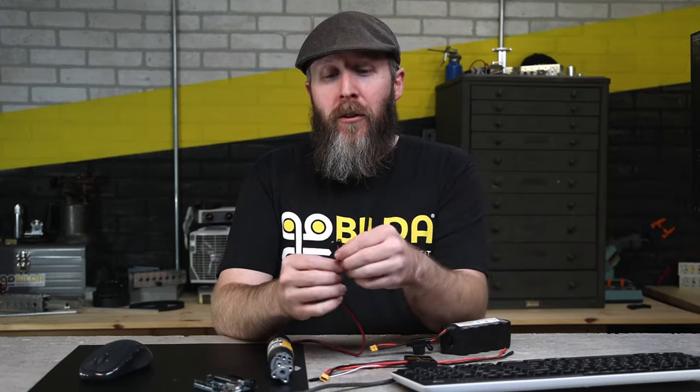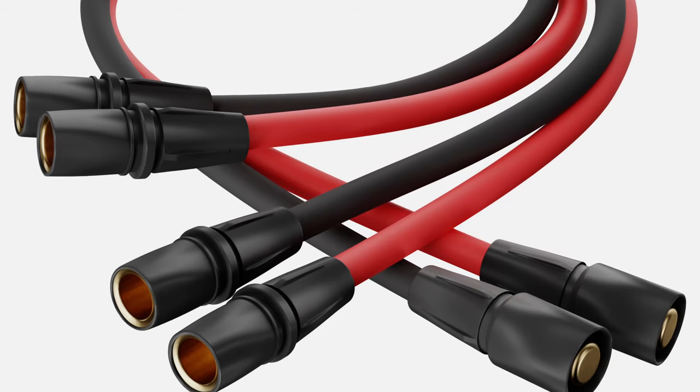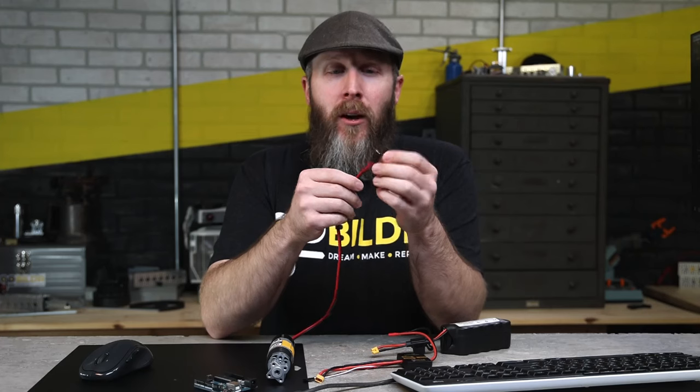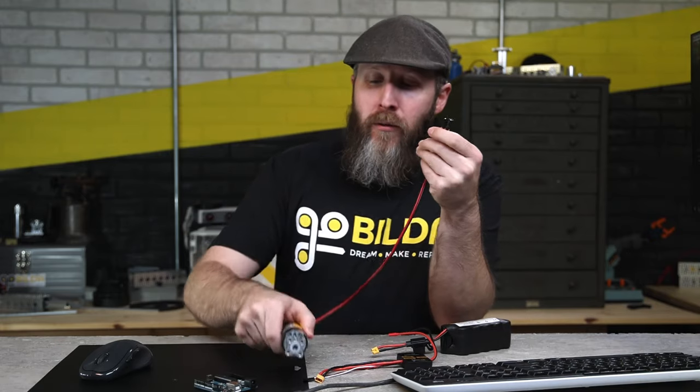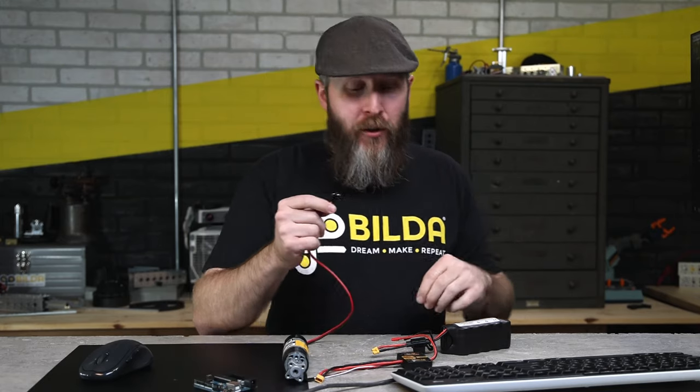Finally, let's talk about bullet connectors. Bullet connectors are what's used on this motor, and they're commonly used for motors in situations where you do want to be able to swap their orientation, unlike an XT30. You wouldn't want something like an XT30 on your motor because you couldn't switch it around since the XT30 is keyed. Brushed DC motors simply change the direction of rotation based on the orientation of your wires. Plugging the motor in backwards won't hurt it — it'll just change the direction of rotation.